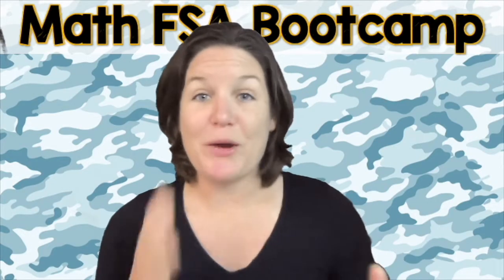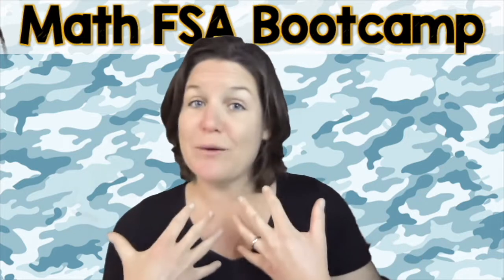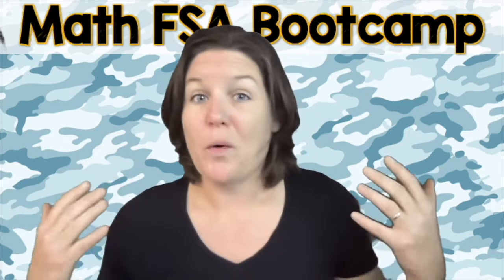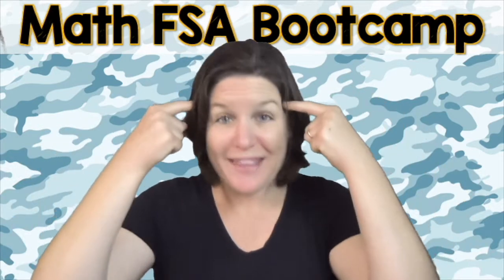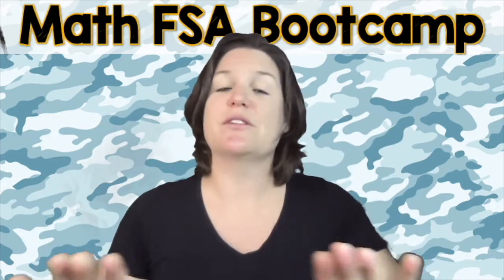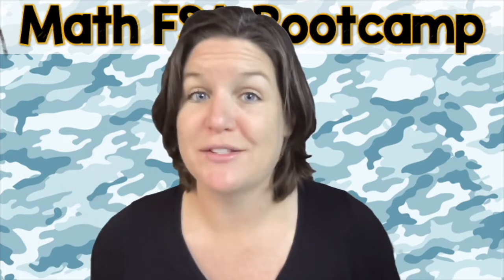Alright everybody, welcome back. Now it's time to check your work and compare it with my work. I'm going to be marking all over this text — why? Because that's how I show my thinking on paper. When I show my thinking on paper, it helps slow me down and really think through these problems. That's what I want for you guys too.